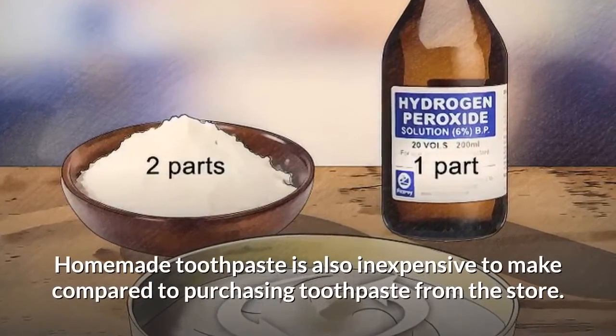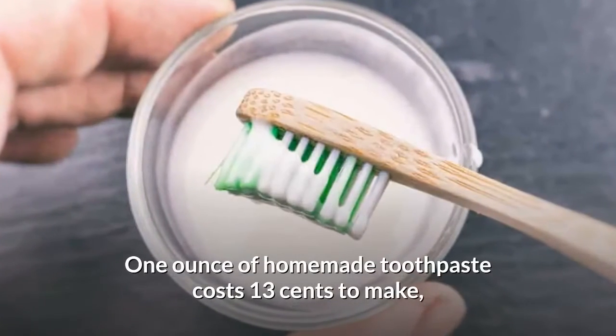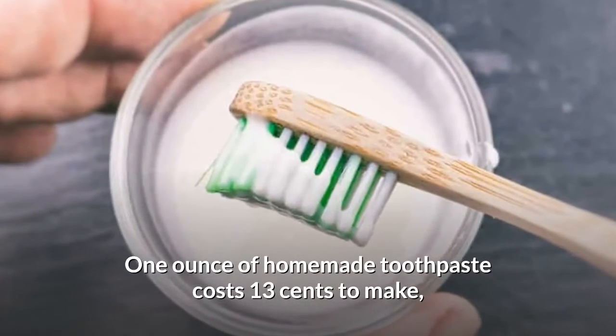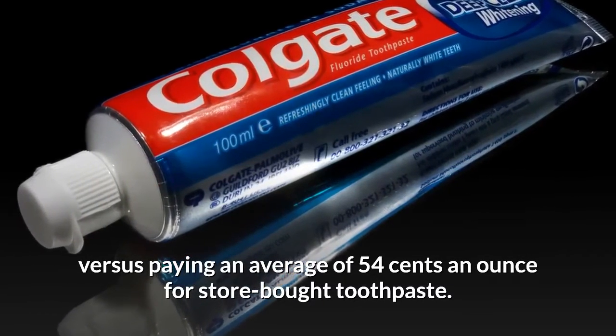Homemade toothpaste is also inexpensive to make compared to purchasing toothpaste from the store. One ounce of homemade toothpaste costs 13 cents to make, versus paying an average of 54 cents an ounce for store-bought toothpaste.